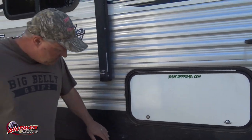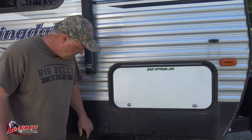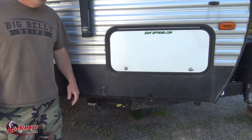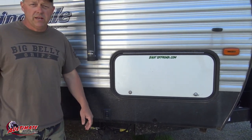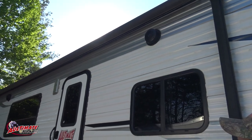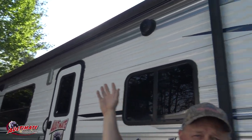This camper has electric stabilizers that work pretty good when you're setting up - you can set up pretty quickly. Another thing with this camper: the awning goes about the full length of the camper so it's a nice big awning. Unfortunately last year we were camping at 8th Lake and we were too close to the fire they built up too big and we got a couple holes in the awning, but we repaired those and they seem to be pretty good right now.